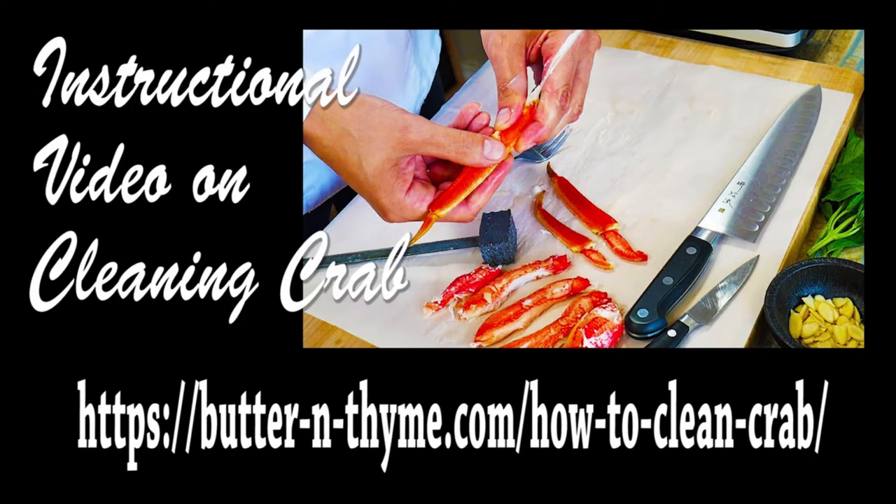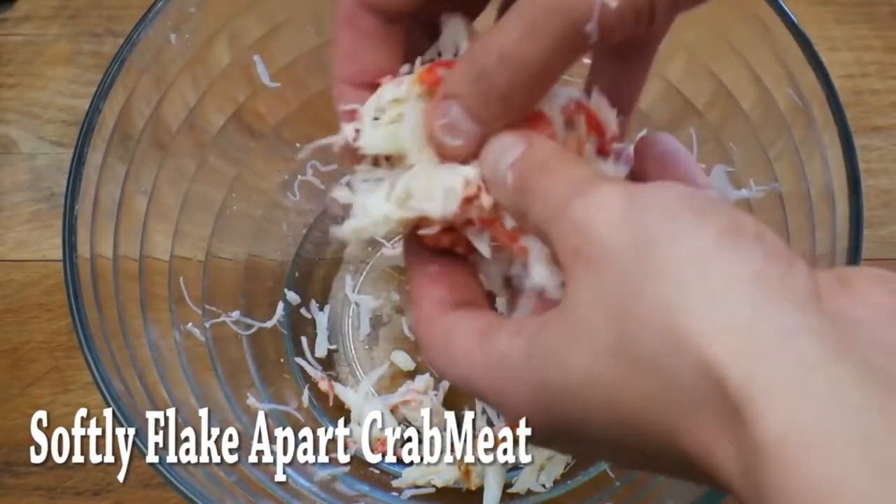I've also got a video to show you how to take the crab out of the shell, which is sometimes pretty hard, but I make it very easy in that video.